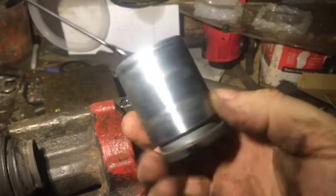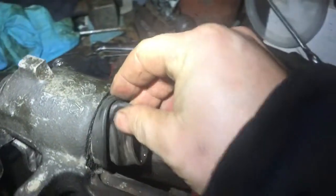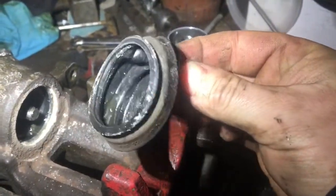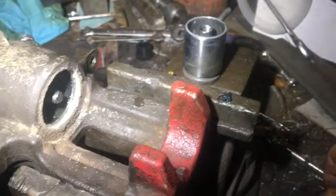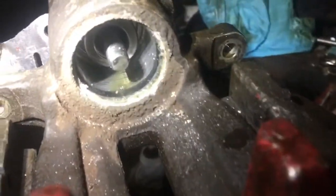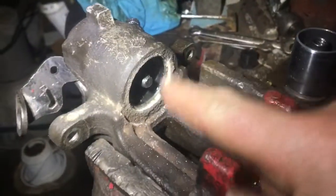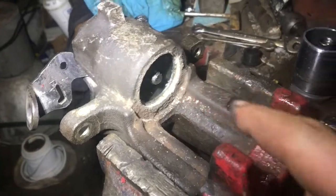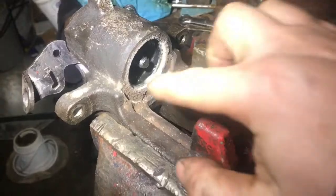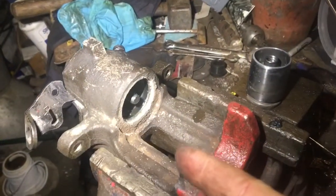Looks pretty good. I'll give it a clean afterwards — just breaking down the sidewall here. You can see there's a little bit of oxidation and probably some dirt, but this is probably the cleanest one we have. I have a seal kit so I'm just going to change the seals, reuse the piston, give it a good clean, and give it all a wire wheel. Looking pretty good so far.